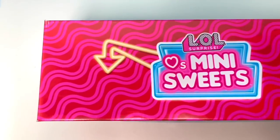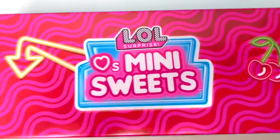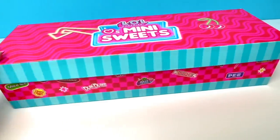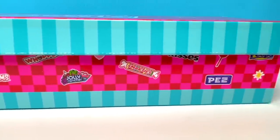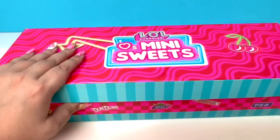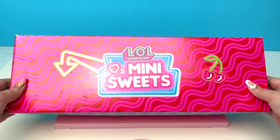Hey guys, it's Dotty! Today we got a package from MGA Toys and we are going to open up LOL Mini Sweets. This box is so big and so stinking cute, and look at all of those brands — we got Hot Tamales, Dum-Dums, Whoppers, Smarties, and Pez. I can't wait any longer, let's open it up and see what's inside!